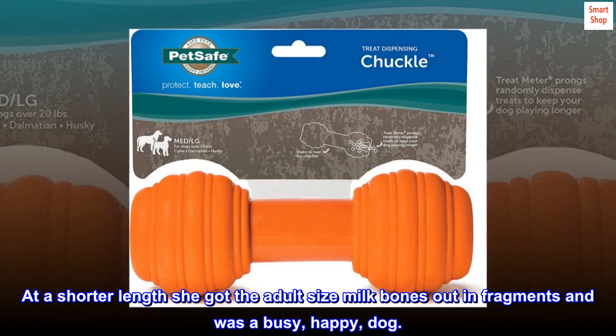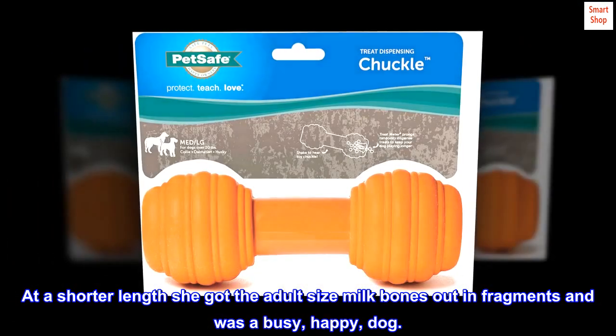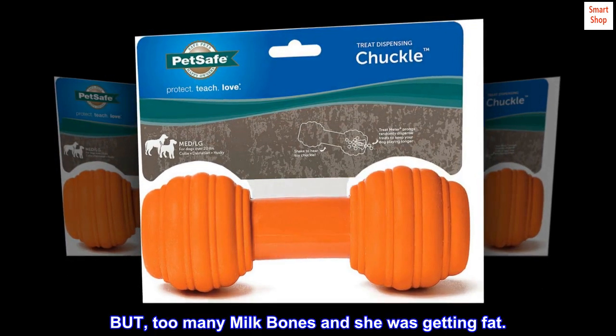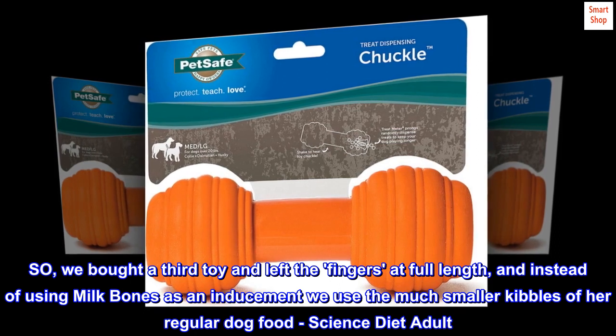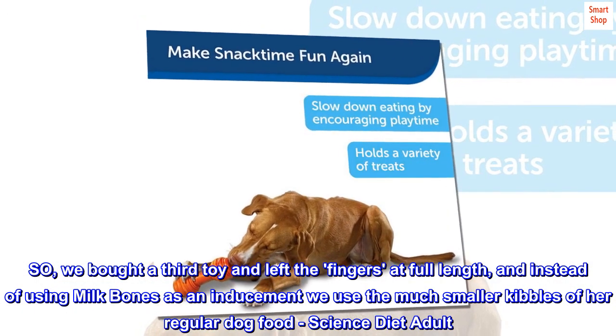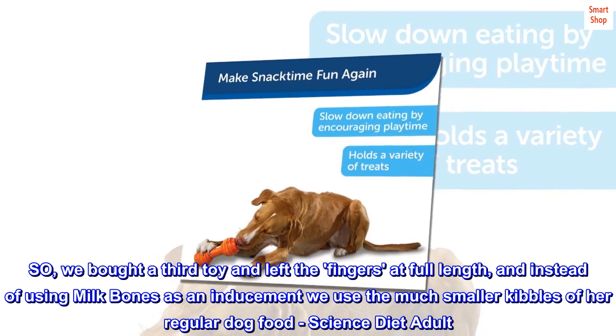At a shorter length she got the adult-size milk bones out in fragments and was a busy, happy dog. But too many milk bones and she was getting fat. So we bought a third toy and left the fingers at full length, and instead of using milk bones as an inducement we use the much smaller kibbles of her regular dog food, Science Diet Adult.